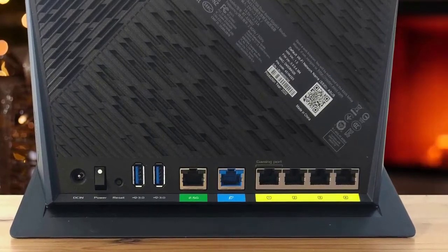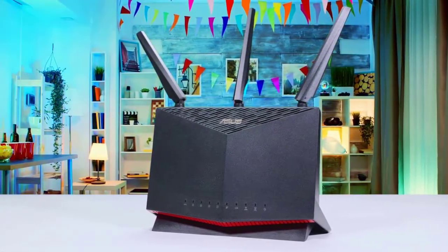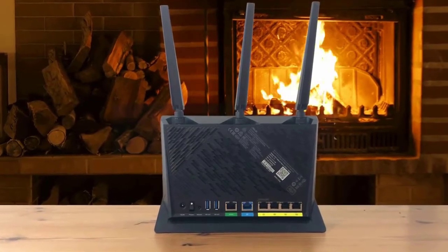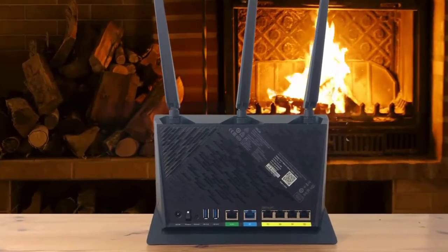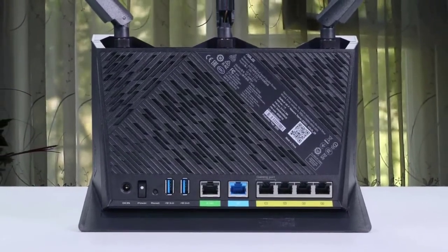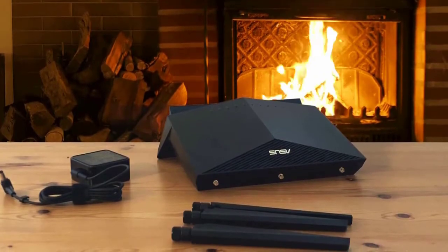While its price tag keeps it from being considered a budget-conscious wireless router, it turned in very good scores on close-range throughput performance tests. The RT-AX86U uses a vertical-only design, which looks very cool in the store or even in product photography, but if you live in a smaller space, be sure you know where you're going to put it because an upright pose is all you get.